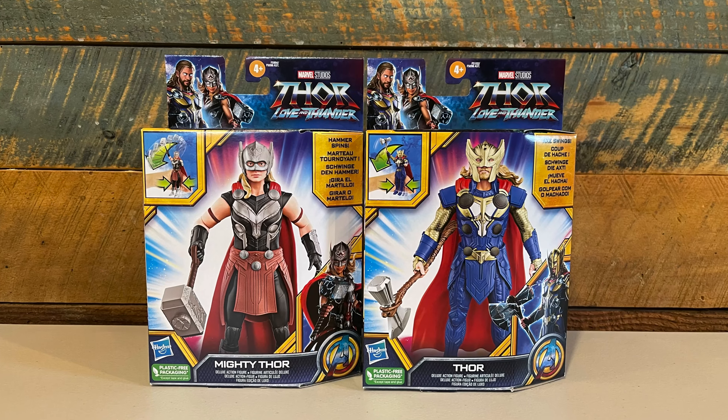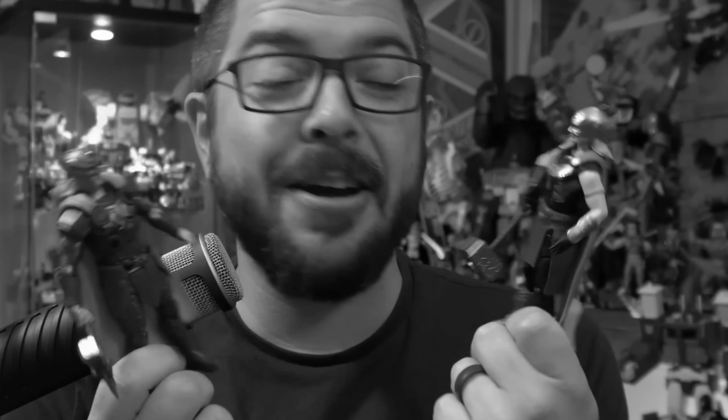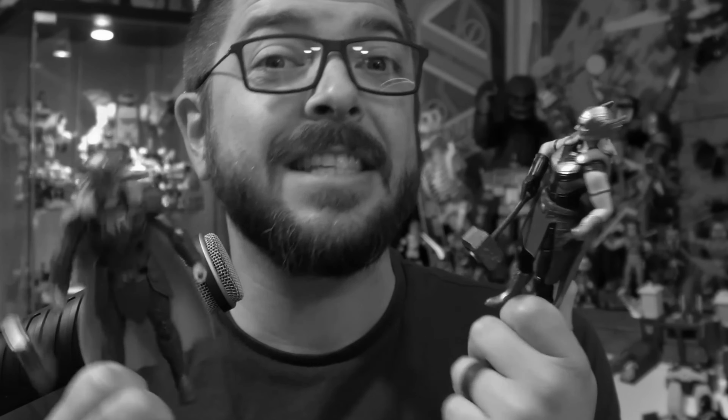Those terrible and overpriced Thor 11 Thunder figures were not the best first impression for Hasbro's plastic-free packaging strategy. But the first plastic-free packaging Marvel Legends figures have to be better, right? We'll find out on this episode of Geek Dad Life.